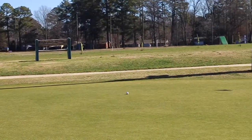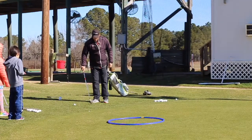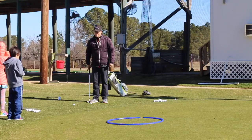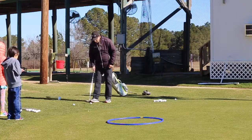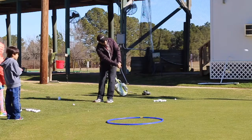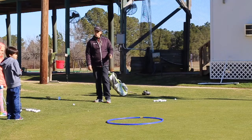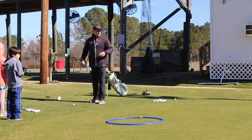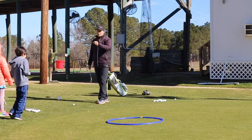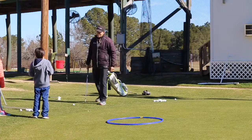That flew farther, but it rolled a pretty good ways too. So what did I do wrong with that one? Probably put it in with a little bit more loft, or a little more speed even. So with our pitch shots, we're going to use more loft and this ball is going to fly probably farther than it rolls. What's easier, a chip or a pitch? A chip is easier than a pitch. So let's hit some pitches, everybody.